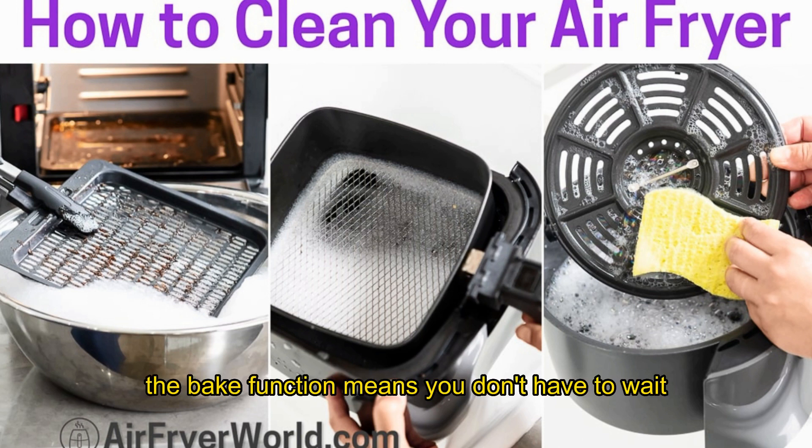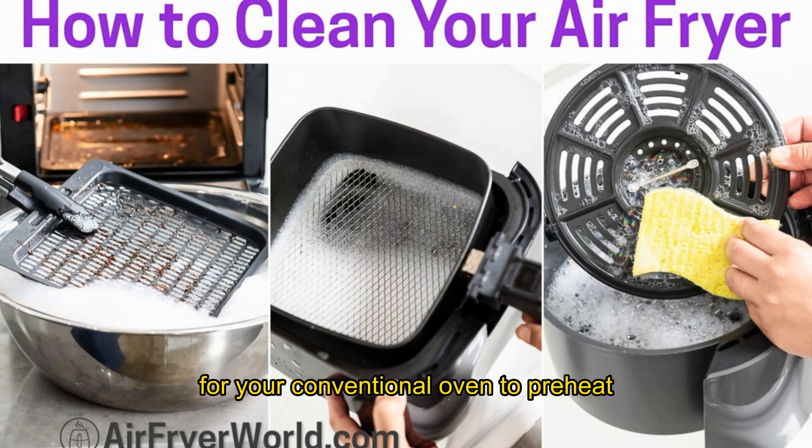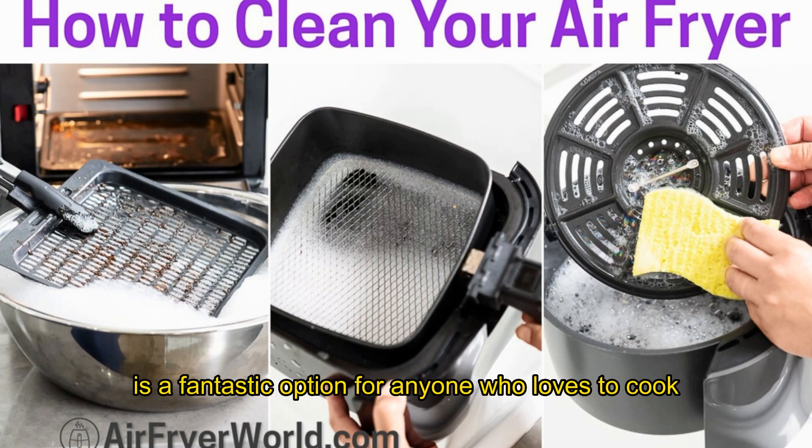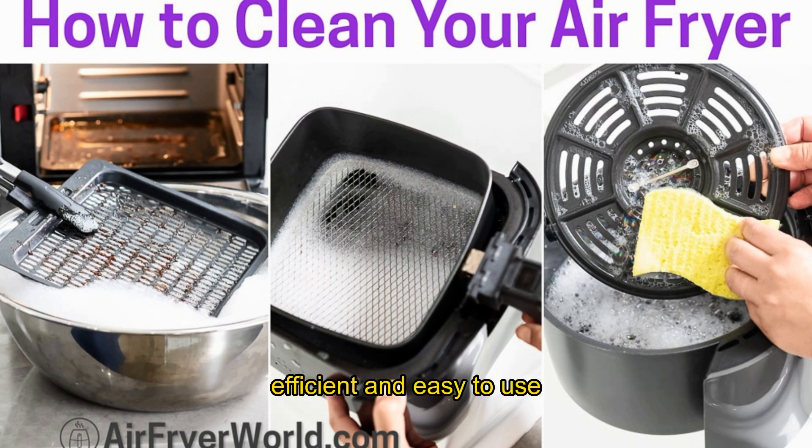The bake function means you don't have to wait for your conventional oven to preheat, which is perfect for those who like to cook quick desserts. Overall, the Ninja Foodi Max Dual Zone Air Fryer is a fantastic option for anyone who loves to cook. It's versatile, efficient, and easy to use, making it a must-have for any kitchen. Get yours today and start cooking like a pro!